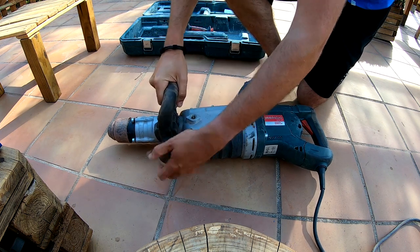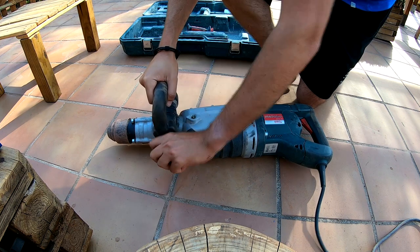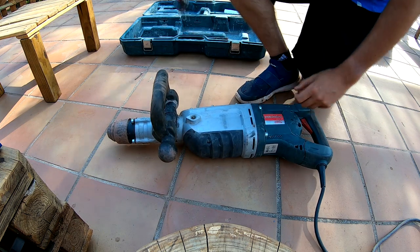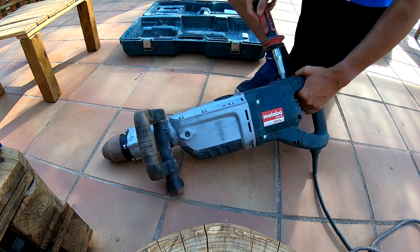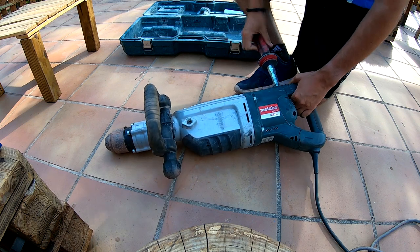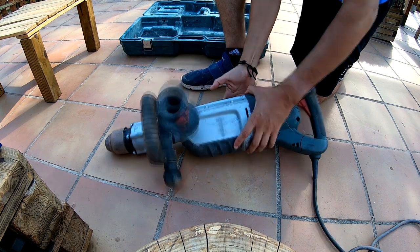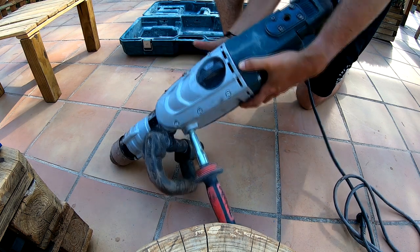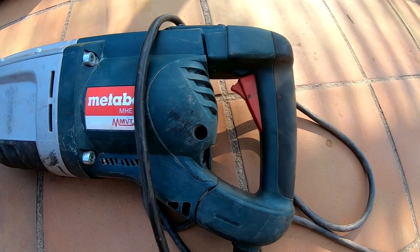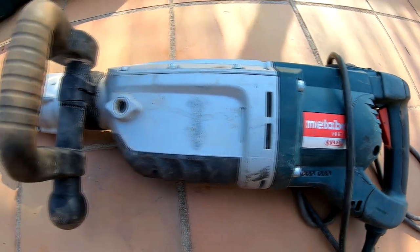We can adjust the grip here by screwing or unscrewing. Then we can place this attachment here if we want, or we can place it on the other side, depending on the job we are going to do — we can place it in the position we prefer. The maximum impact rate is 1900 impacts per minute.